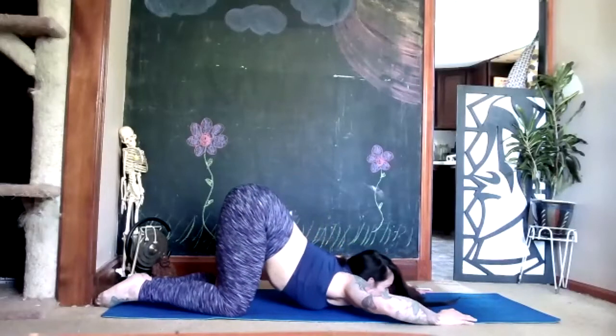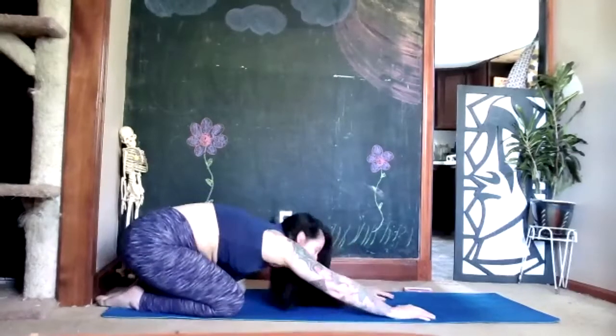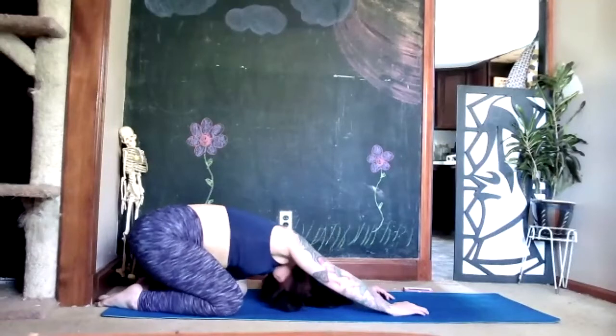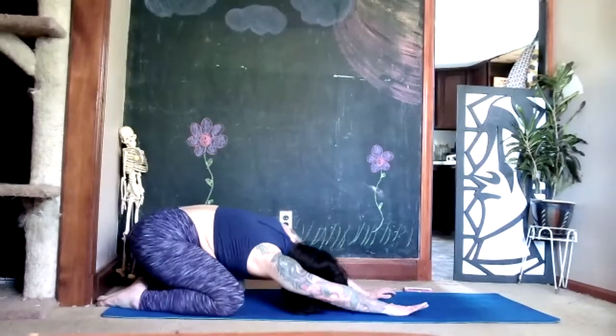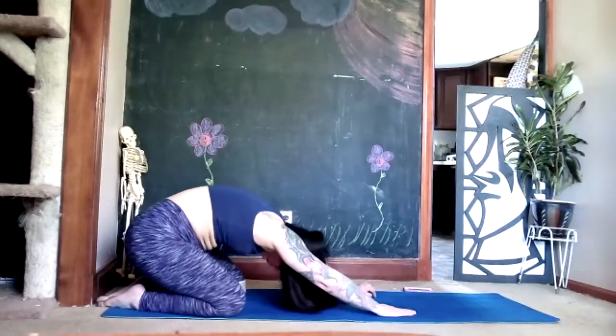Back to your child's pose — take your time, there's no rush. Once you get to your child's pose relax. You can rock your hips right and left, shake that out, rock your head right and left. Then back to our knees — roll up on an inhale.